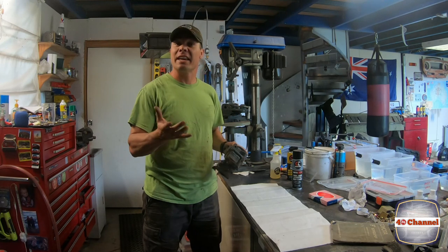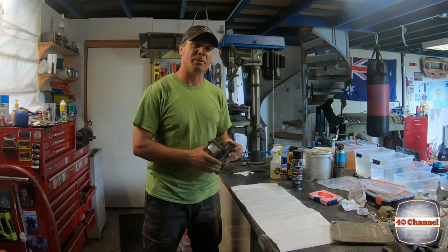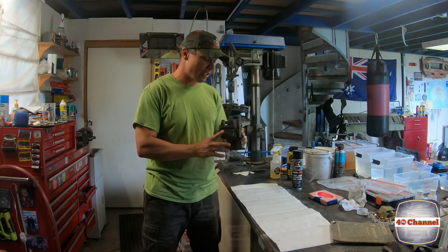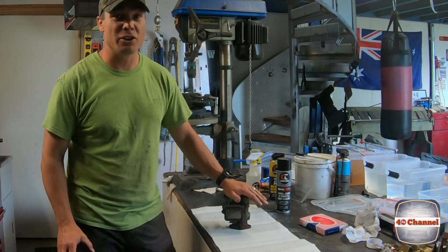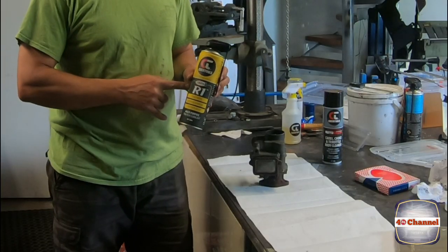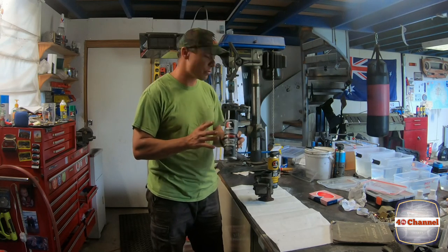Just behind the big glass window there's a little indicator — they came in blue and gray, and this one looks great. Hopefully we'll be able to clean it all up and make this thing absolutely magical. There are a few things I'm going to use to strip and rebuild this: some really good penetrant oil — the R1 from Chem Tools — and some carby cleaner to clean all the little bits and pieces as we strip it all down.